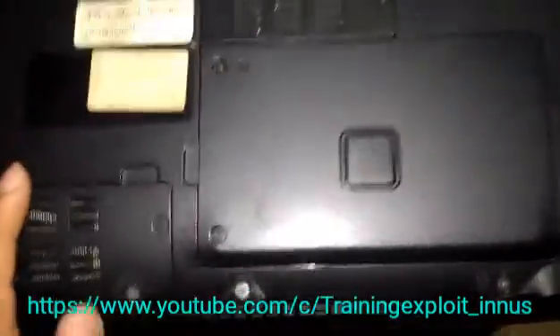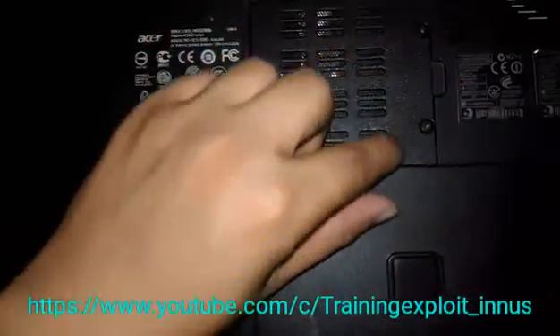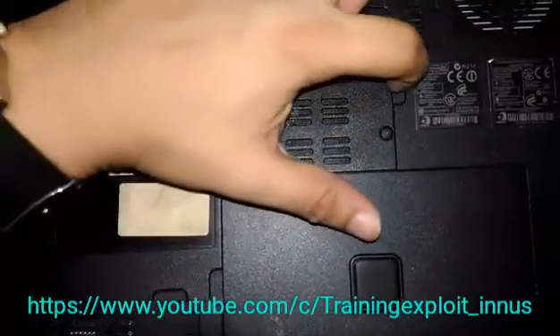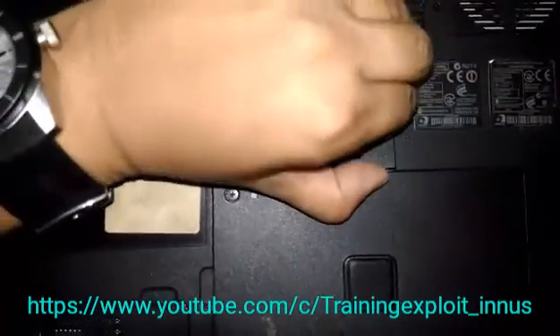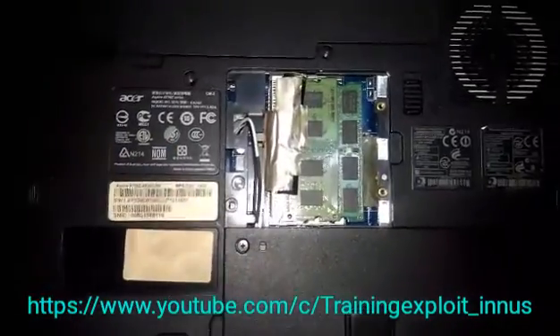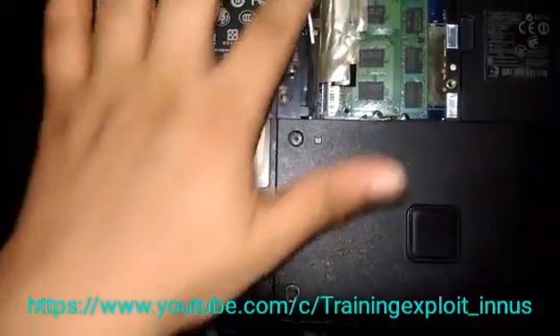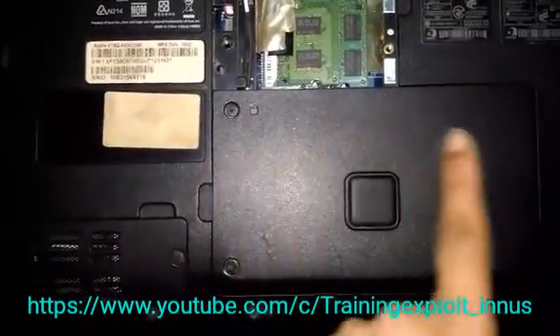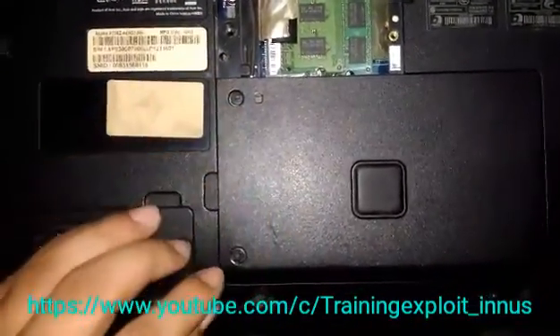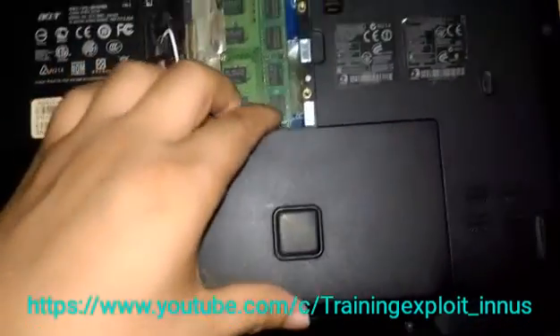First thing you need to do is open the slots which have two screws. After opening these two screws, just pull it — see, it will open. Here are the RAM slots. After opening these slots, your next work will be to open that panel. There are two screws — open them and pull it.